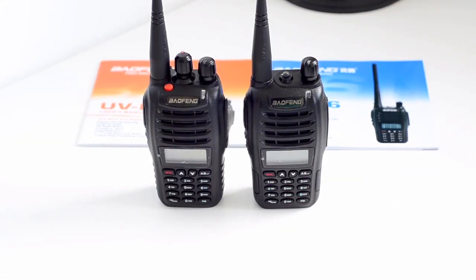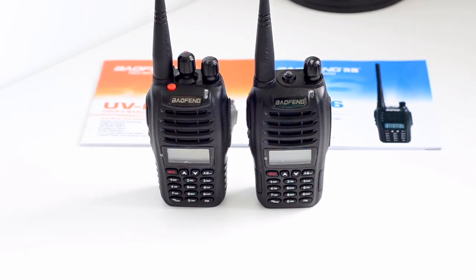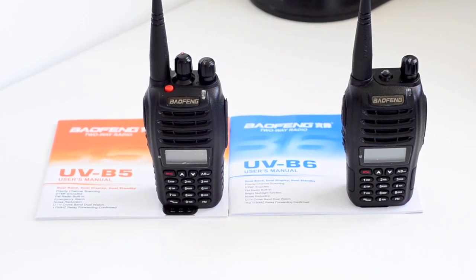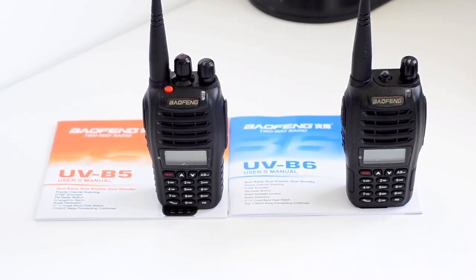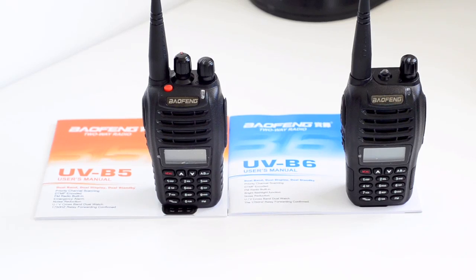So it really comes down to personal preference in terms of which radio to choose — the B5 or the B6. The B5 has a dial on top and personally I prefer that; it's a lot easier in my opinion to rotate a dial than to go through the up and down buttons on the keypad. I hope you've enjoyed watching this video. If you have any further questions, please feel free to post a comment and I'll do my best to reply. You can also click the like button, share this video with your friends, and subscribe to my channel for more updates on handheld radios. Thanks again for watching — I'll see you next time from handyradio.co.uk.